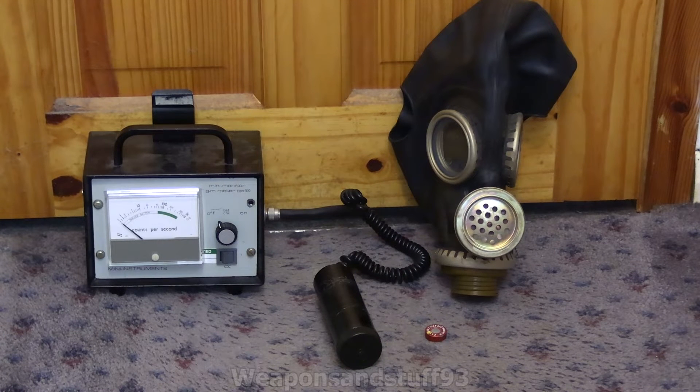This is going to be a video testing gas masks against beta radiation. I'm going to go through a load of different masks, both surplus ones and more modern military examples, and the idea is basically to see how good these are going to be at actually blocking beta radiation.